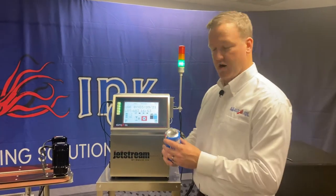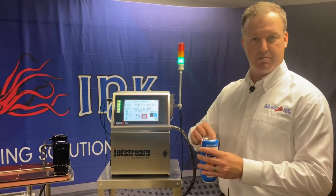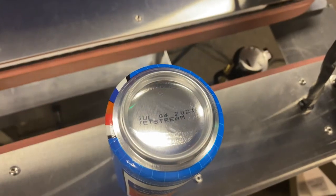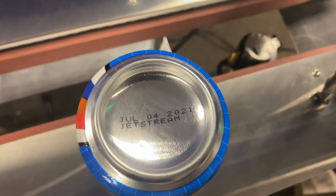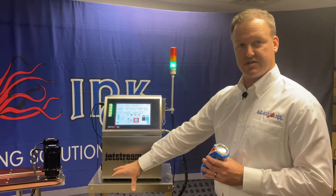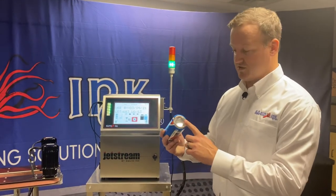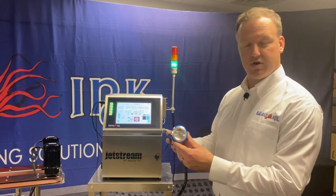We can also print on a wide variety of surfaces. For example, on a can of pop we've got this concave surface, this large indentation. Thanks to the 1.2 inch throw distance of the Jetstream, we can be pretty far away from our target and still get a nice clean legible code on it.